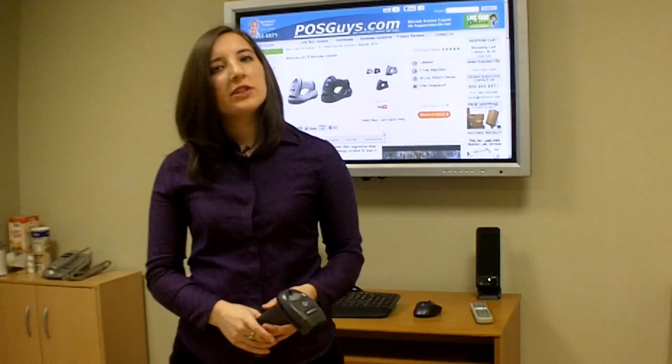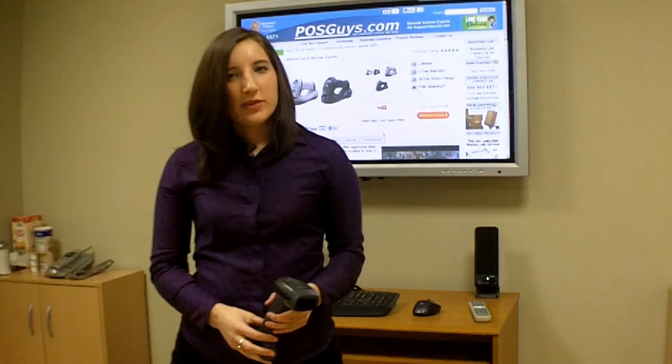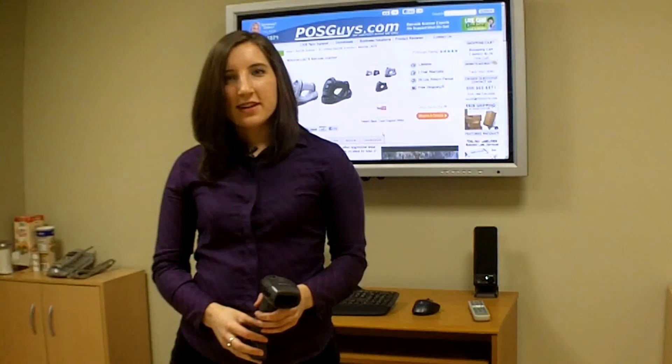If you'd like to purchase the LI-4278, please contact us at POSGuys.com.